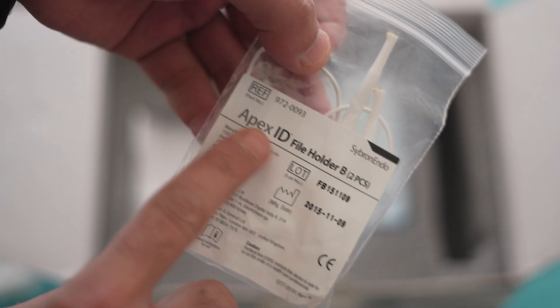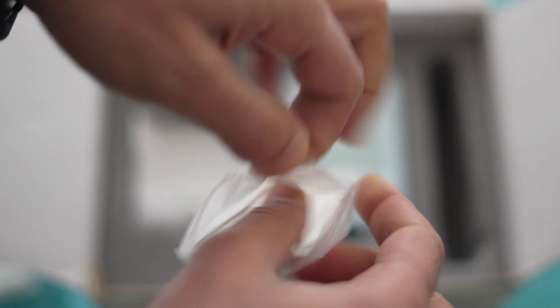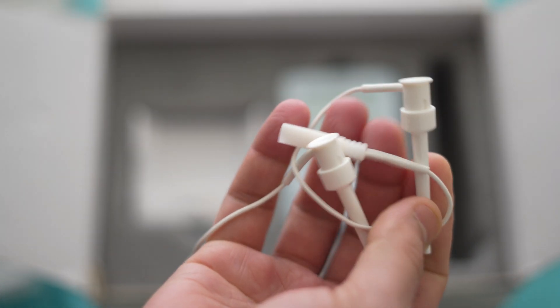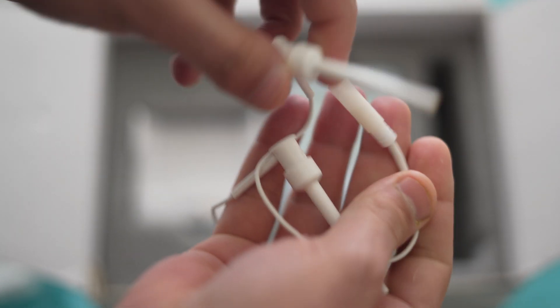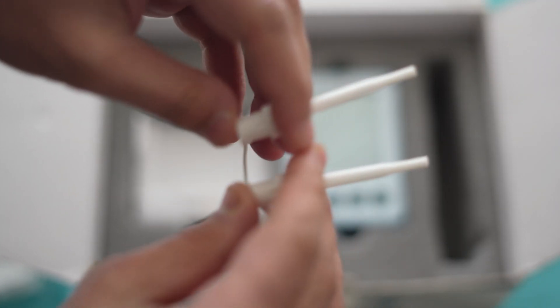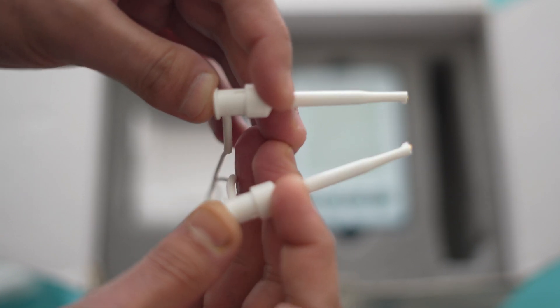The next one is this Apex ID file holder B — they are two in number. These two file holders are for holding the file during the procedure. Here I will show you the two small clips inside this type of file holder, which actually holds the file during the procedure. You can see these clips very well.